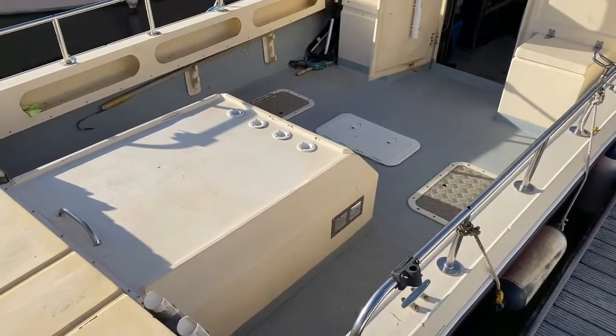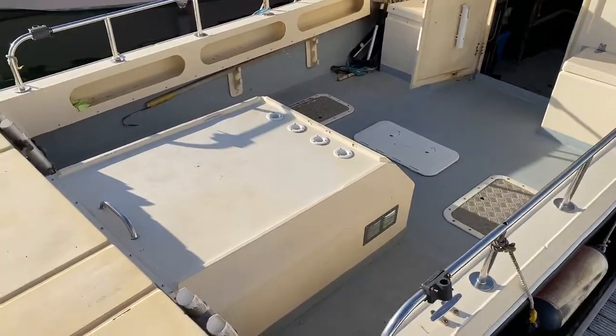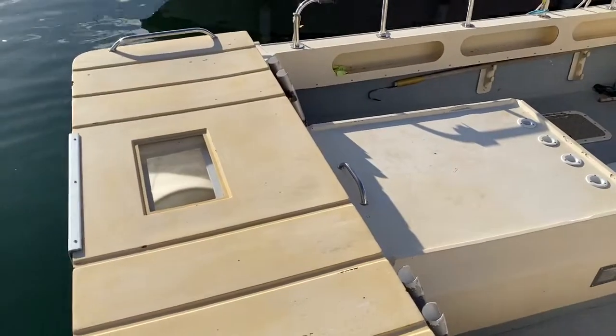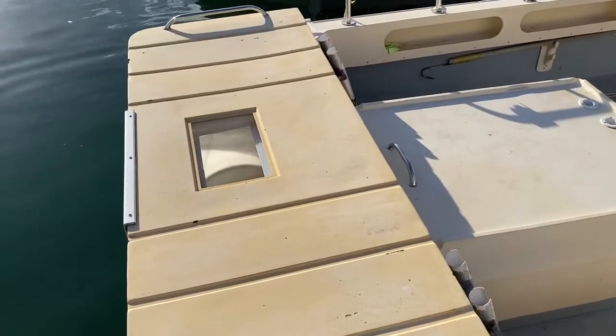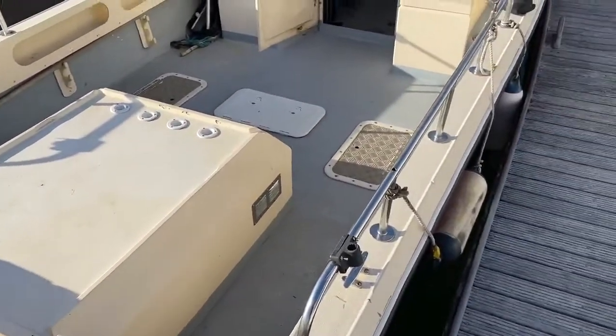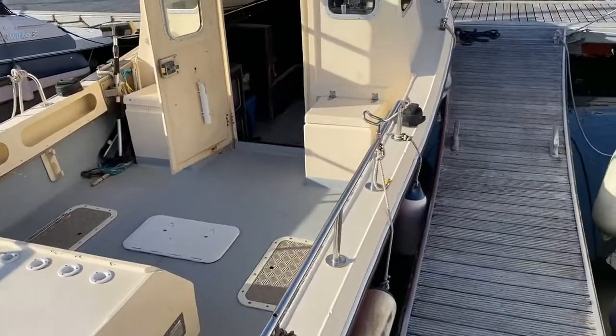This is Luke here from Brokeshire Brighton, here to show you today the exterior of this Hellraiser 223. Starting at the aft, we can see on this aft platform that built in is a live bait well — very useful especially if this is to be used as a fishing boat.